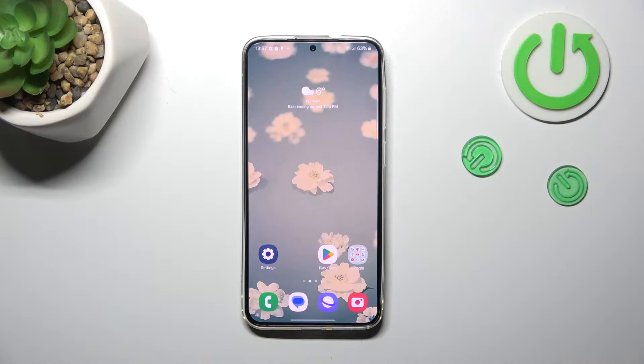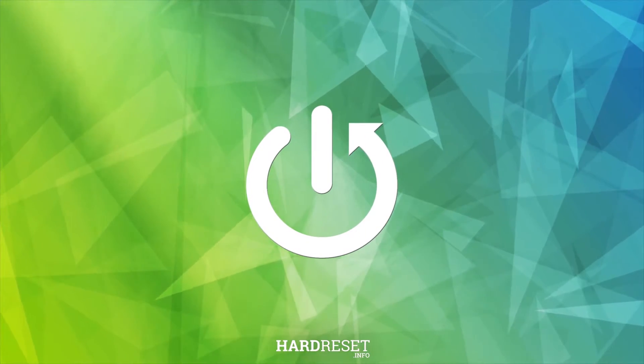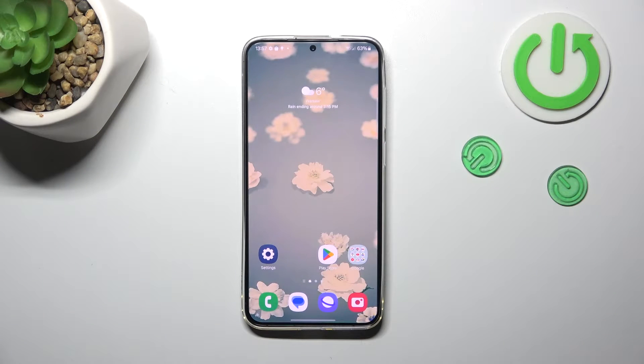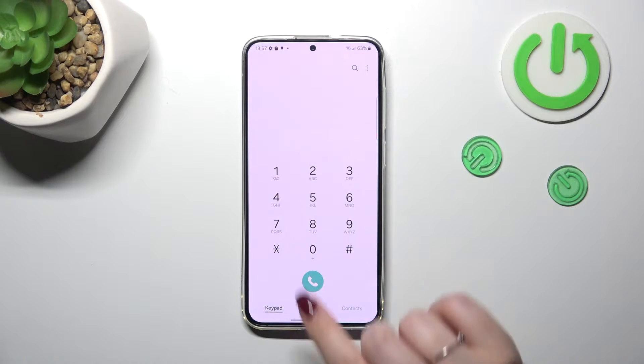Hi everyone. In front of me I've got the Samsung Galaxy S24 Plus, and let me share with you how to check the IMEI numbers of this device. Today I'll present two different ways of checking the IMEI numbers. The first one is a bit more efficient — via the secret code — and the second one using the Settings.